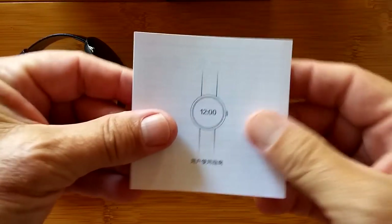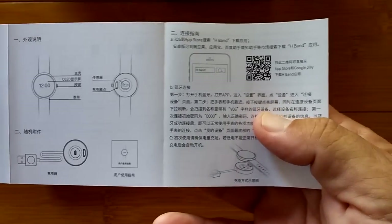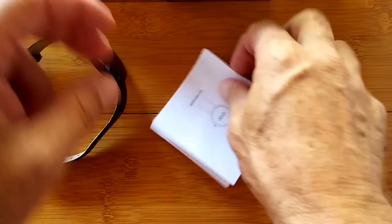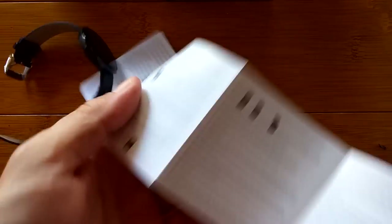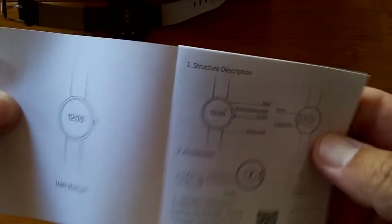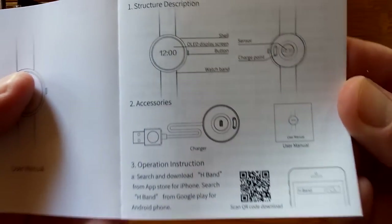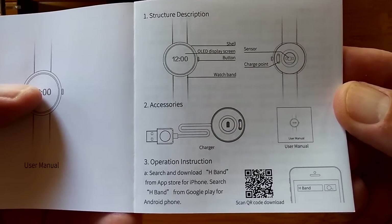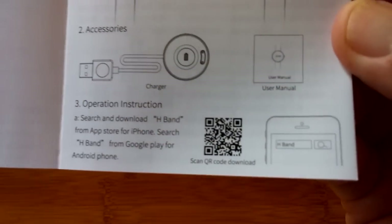The manual — is it in Chinese? Yes. Is it in English? Maybe if I go this way. We've got to go backwards. User's manual. I haven't taken this out yet at all, so this is brand new to me as we're looking at it together. There's a QR code to scan to download the appropriate app, which I don't even know what that one is yet.